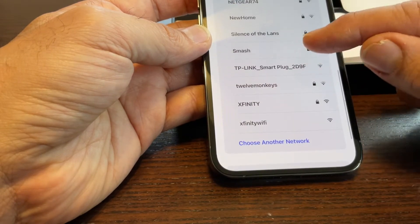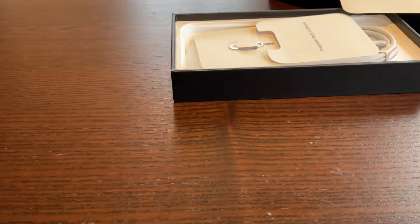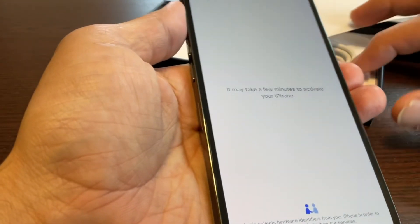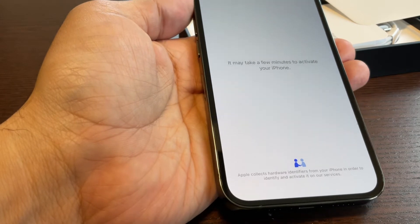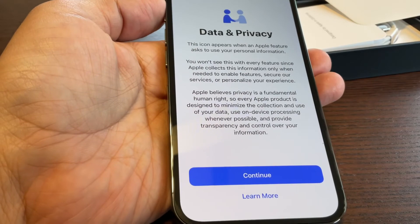I'll set up manually. Choose a Wi-Fi network — okay, I'm going to enter my password here. I've entered my password. It says it may take a few minutes to activate your iPhone, so I'll take a brief pause and then show you the next steps.